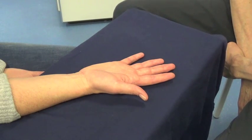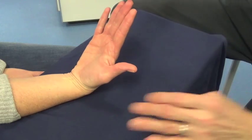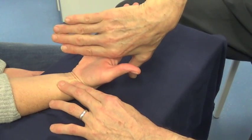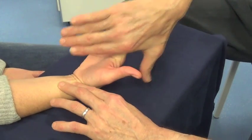Flexor Carpi Radialis. Keep your fingers straight and bend your hand towards you. Don't let me straighten your wrist. And relax.